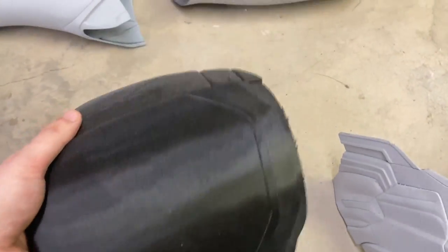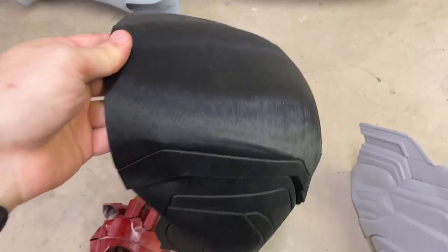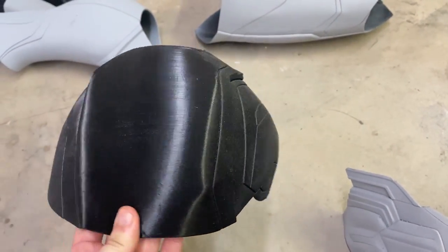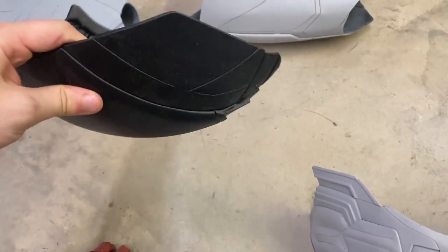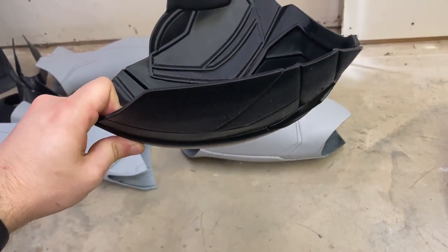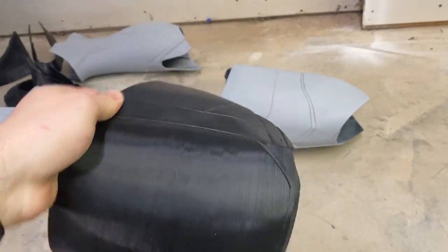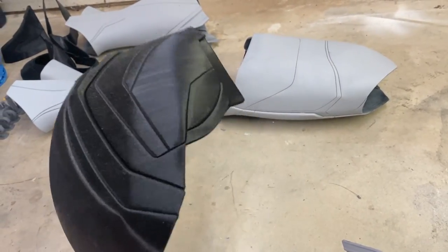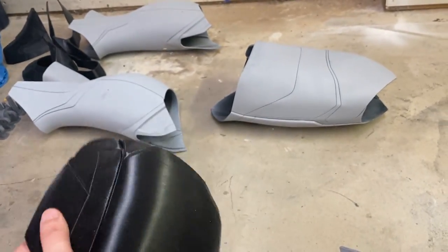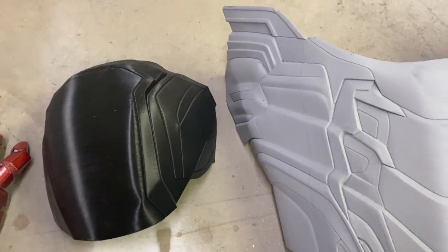After we do the shoulder — this print came out, oh my gosh, so much smoother. It's a little dirty because of all the sanding in the workshop, but it's just beautiful. I actually printed the right shoulder flat on the bed the first time — don't ever do that. Print vertically. The difference in my 3D prints and the quality has improved so much, and I'm really happy about this. We've got to sand that guy down and get him ready for the suit.